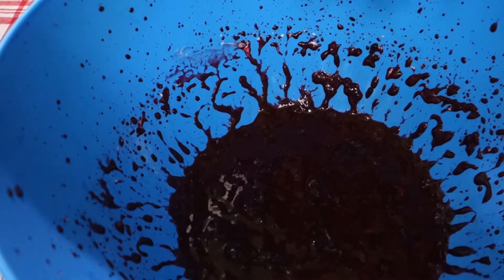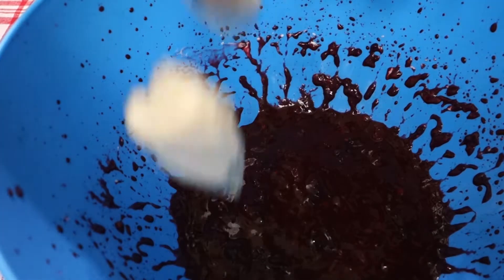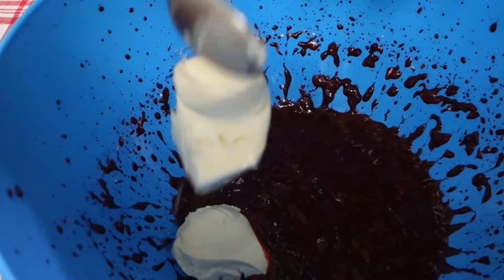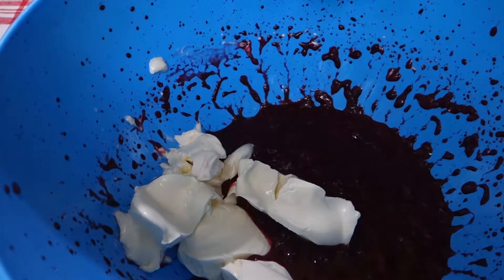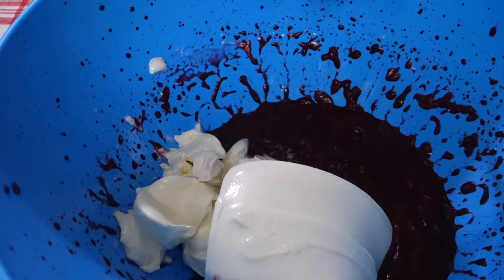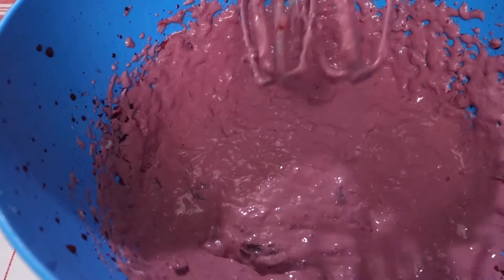Now we have to add our cream cheese — 200 grams of cream cheese in here. That was really quick.